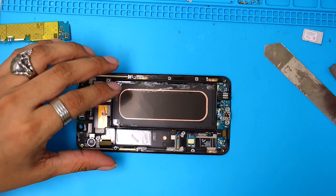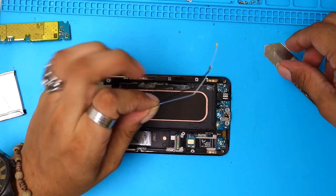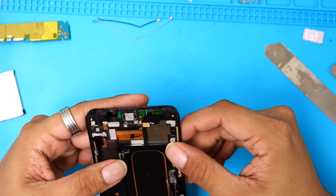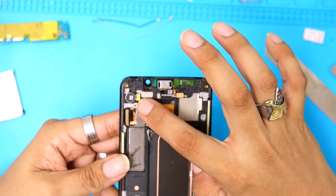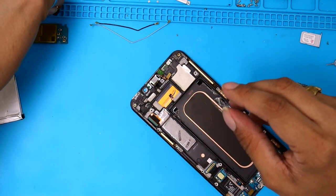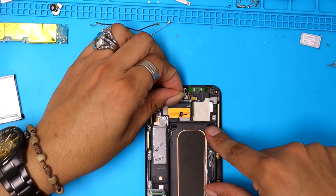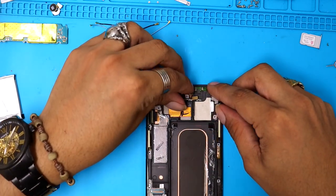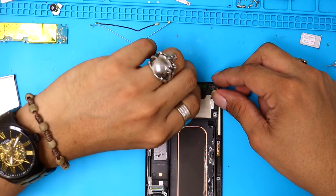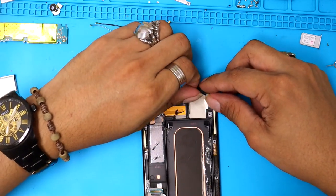From here, the only things we're gonna remove are these two cables — just these two. We're also going to need the vibrator. We need this cable which is the sensor — one of them is a little microphone and the other one seems to be the proximity sensor.